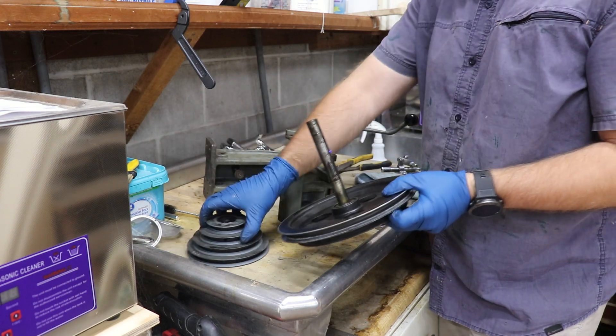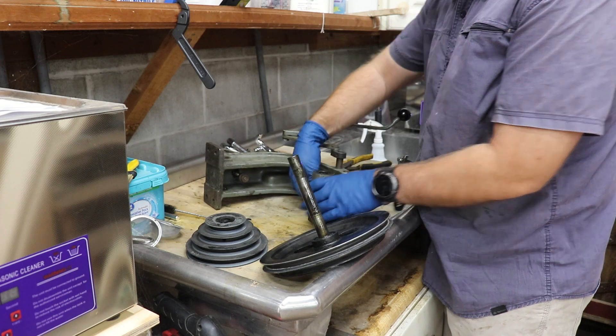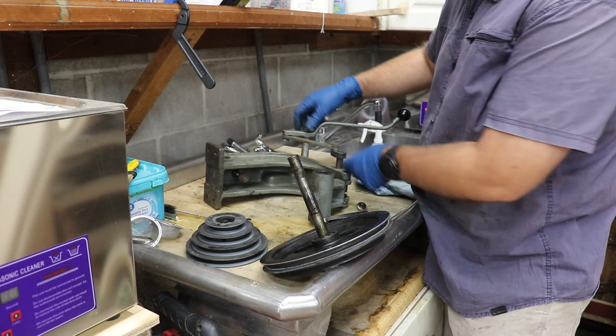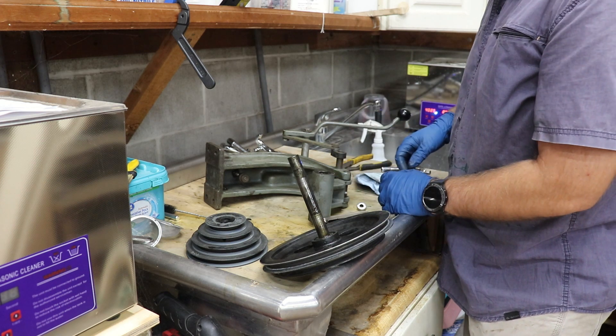I'm going to throw these parts in the ultrasonic cleaner while I disassemble the rest. Basically we just have some bolts here to remove to take the remaining parts off, then we're going to clean everything, mask it, and paint it.